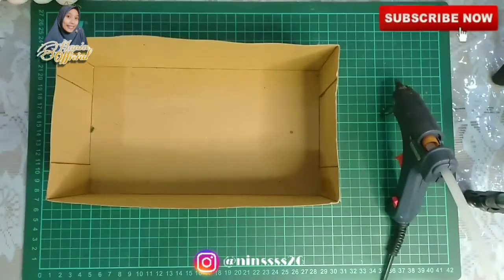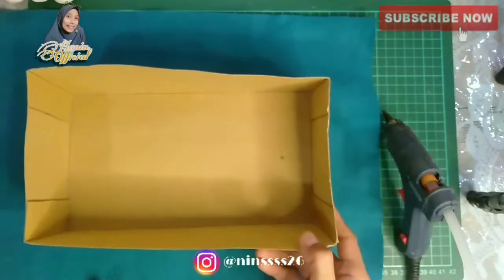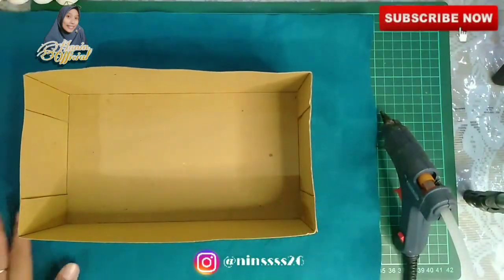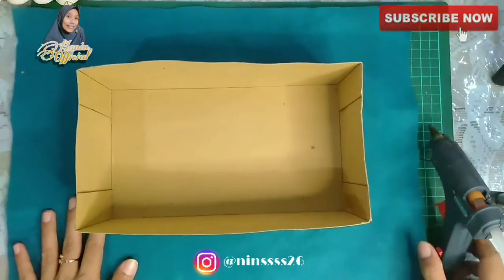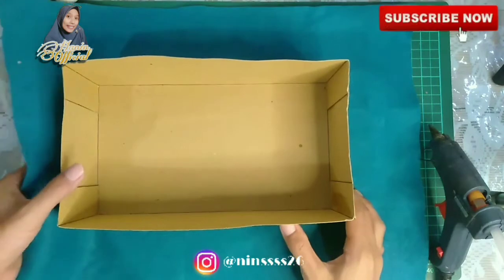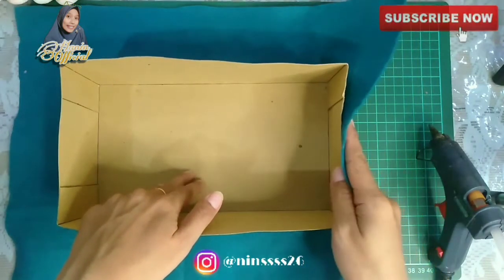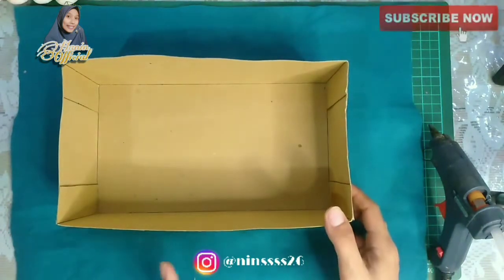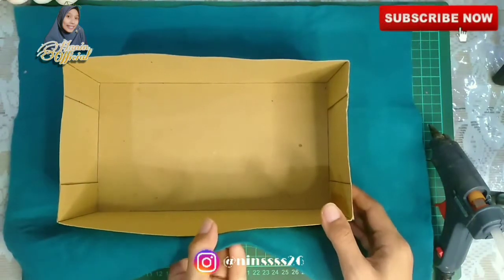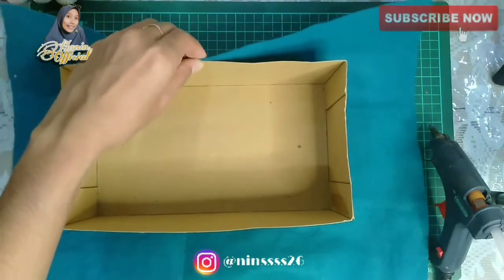Oke, kita akan tempel si kain flanel ke box atau ke bagian wadah box tisu-nya. Ini diposisikan dulu, pastikan ini tengah dan ukur juga seperti ini. Biasanya aku kalau buat box tisu ya gini, diukur begitu bagian kiri dan kanannya supaya pas.